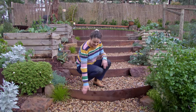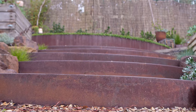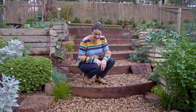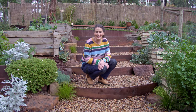This steel edging is amazing — it curves beautifully. It actually comes completely straight and then you just curve it to match the space, the slope of the land, or the garden bed that you're trying to create. Here we've created steps or terraces with it, and right up the very top there's even a gorgeous little lawn oasis.